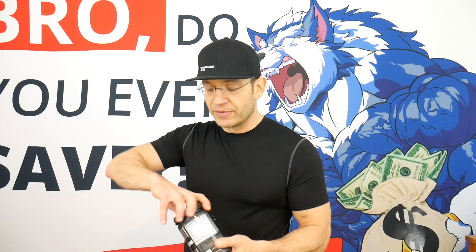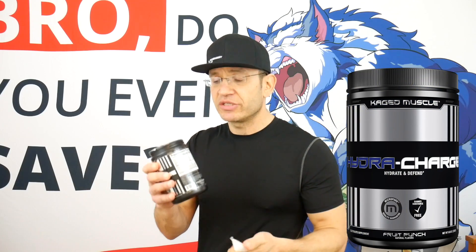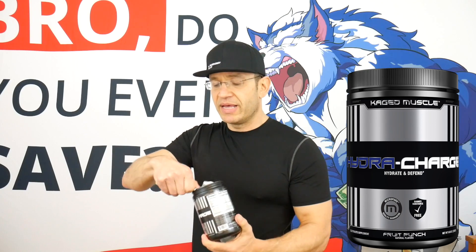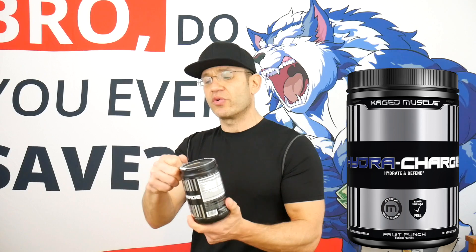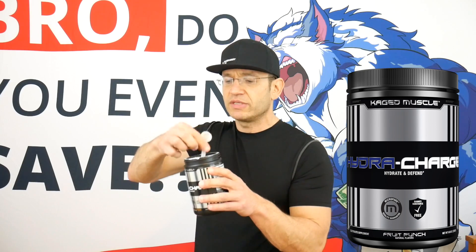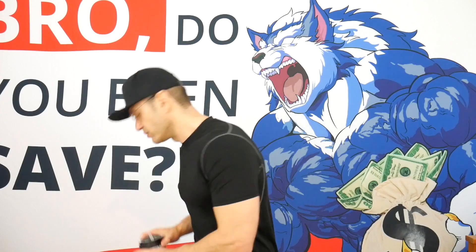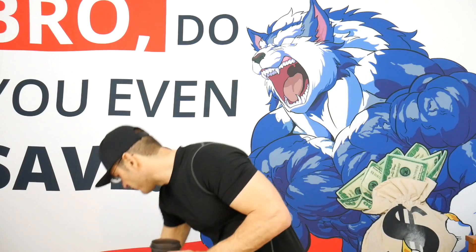Flavor is going to be super important because the idea is that you're drinking this throughout the day. Let's check the flavor and mixability — I have a brand new tub here, orange mango. I do smell mango already. Each scoop is 4.6 grams and 10 calories with two grams of carbs. They say to mix with 8 to 14 ounces; I have 15 here, so the flavor might be slightly diluted, but let's check it out.